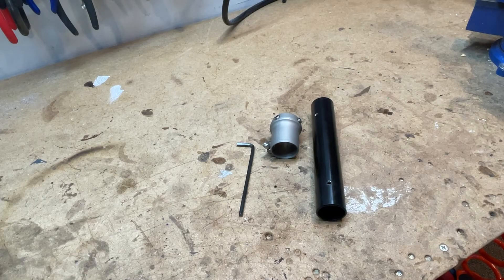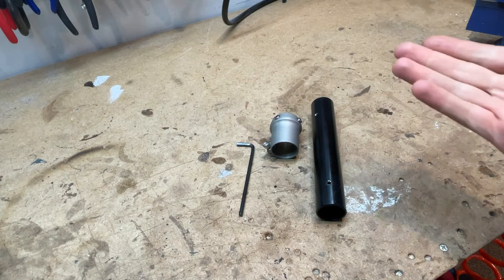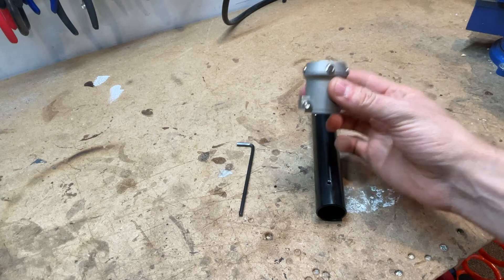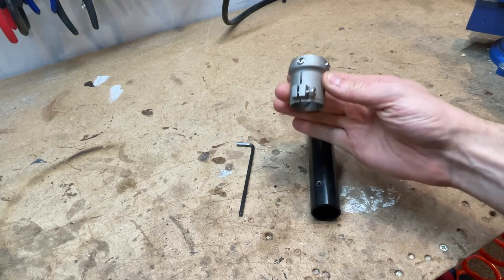Hi everyone, welcome to the 3D Pets resource page. Today I'm going to be showing you how to attach your leg to a stage one mount. Obviously we don't have the jacket here — this is just a demonstration — but this is what will be coming off of the jacket when you receive it, if you have the stage one mount.